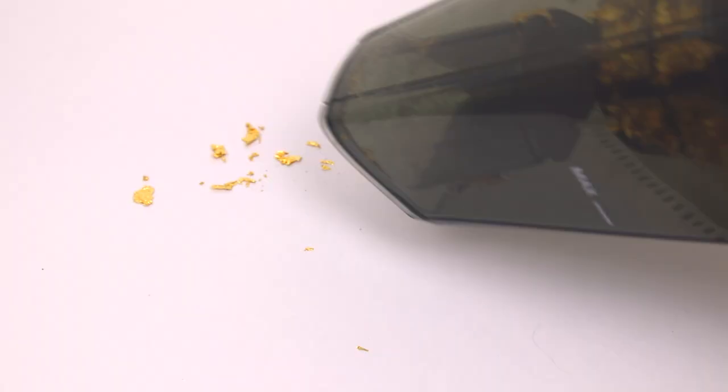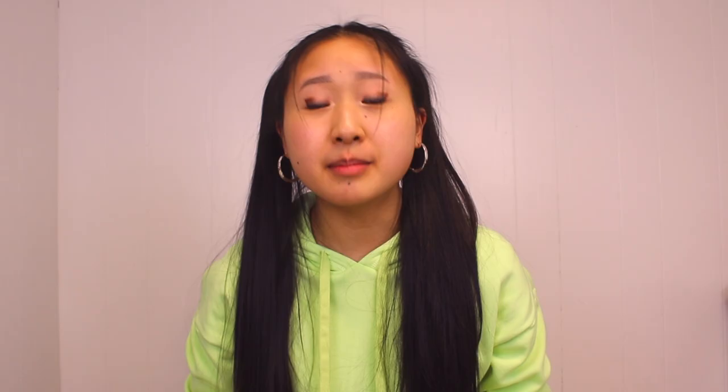And finally, this mini vacuum — one of the best investments I've ever made. It makes working with gold leaf so much easier. But what really sold me was the brand: Ho Life. So yeah, that is all I have for you today. I hope this was at least somewhat helpful. Like if you want, comment if you want, subscribe if you want, etc.